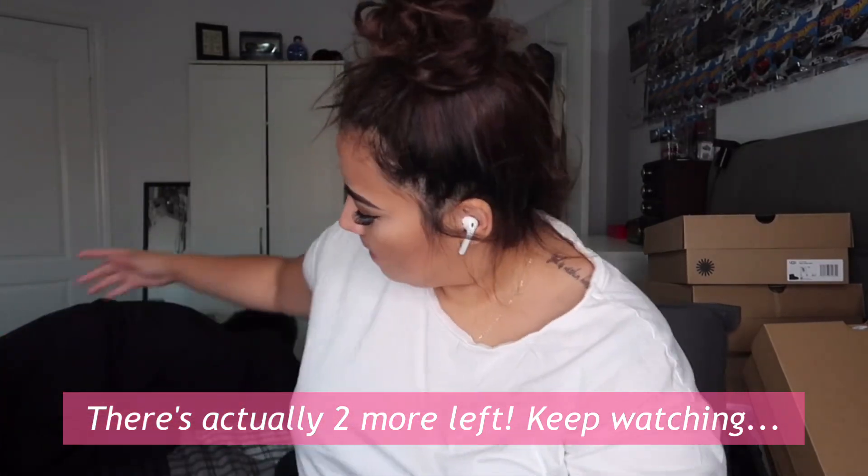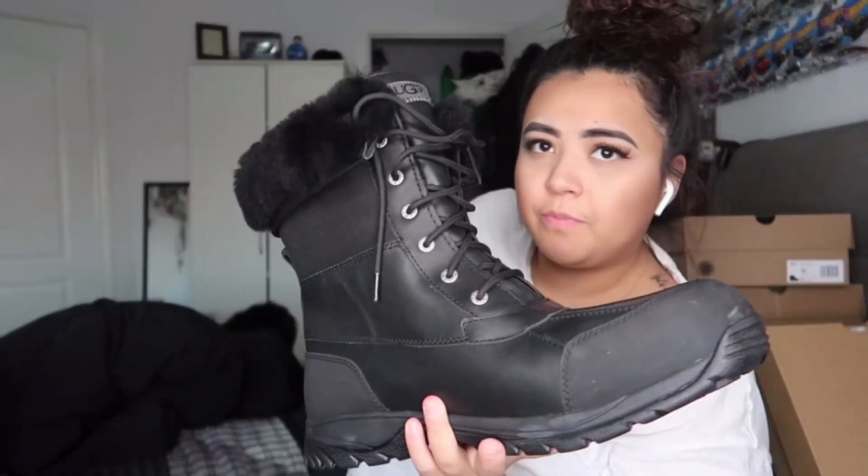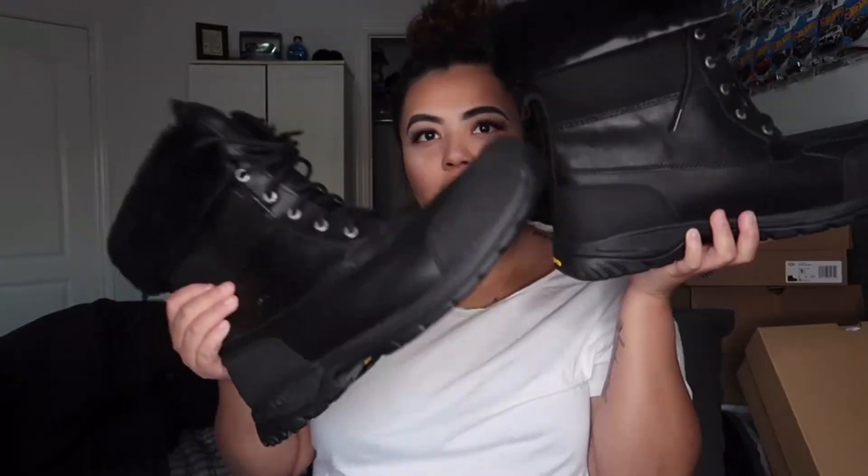We have one more pair — these are my boyfriend's, the Buttes. They are huge. His feet are size 14, and then there's me at a kids size 2 or 3 — quite the difference! These are very similar to the women's boots but these are the men's Buttes, all in black. He's not a fan of UGGs but we actually lost them for a while and he was so mad asking where his UGG boots were — even though he claims he doesn't like them. These ones are insulated up to negative 20 degrees, so they keep your feet really warm.